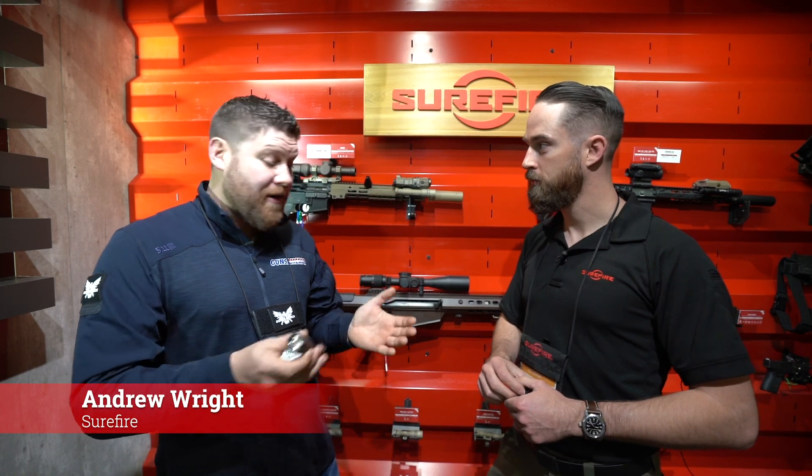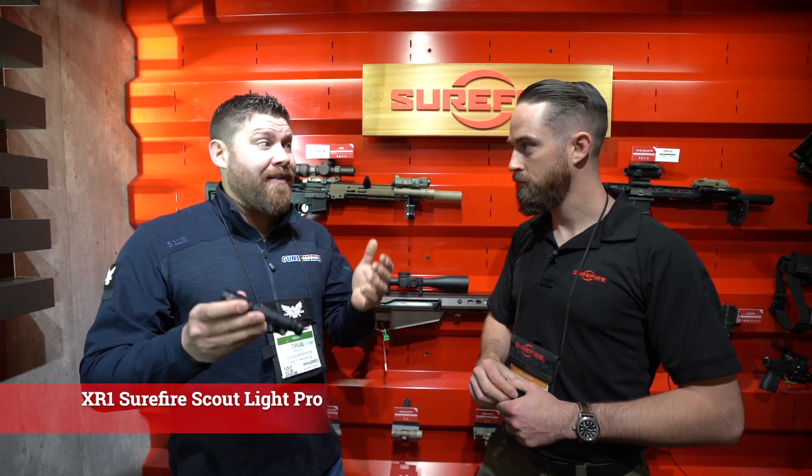Hi guys, we're at SHOT Show 2020 right now. I'm with Andrew in the Surefire booth and we're checking out their brand new Surefire Scout Lite Pro.